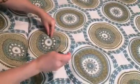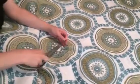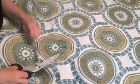Fortunately, a lot of times when you've got a pattern, it'll disguise the tack marks. If you've got a solid, you're going to see those tack marks.